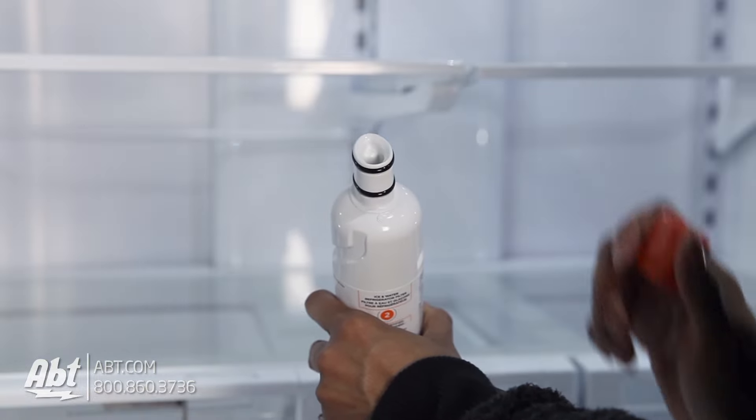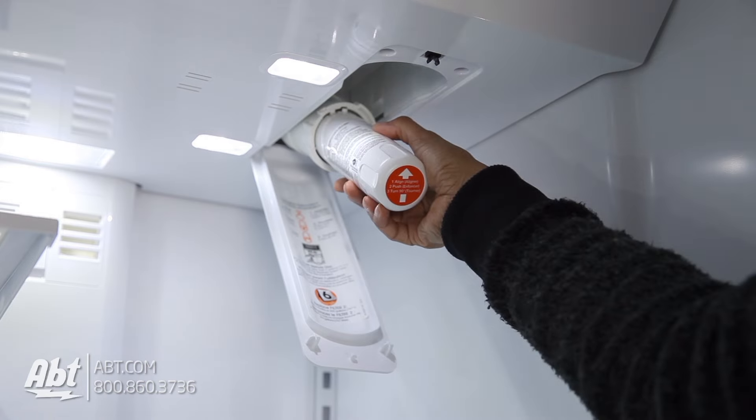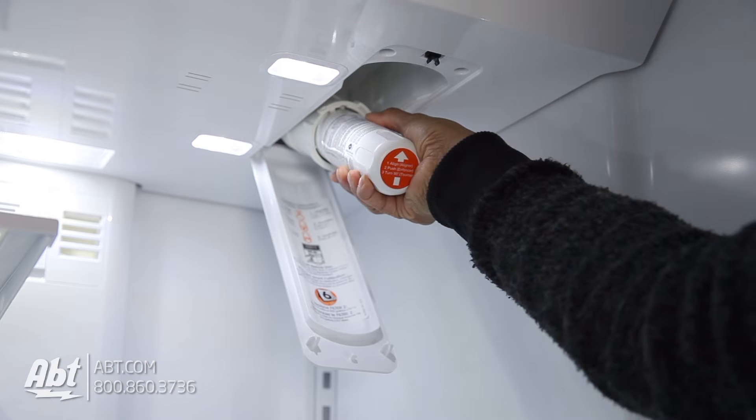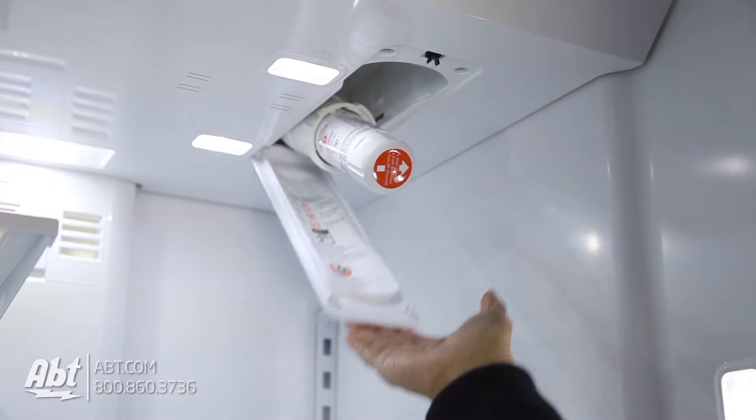To replace the filter, remove the orange cap. The orange arrow on the bottom of the filter should be facing upwards. Line up the notches on the filter with the notches on the filter base and slightly push forward until the notches on the filter base touch the wall of the notches on the filter. Hold firmly and turn to the right until it stops and close the door.